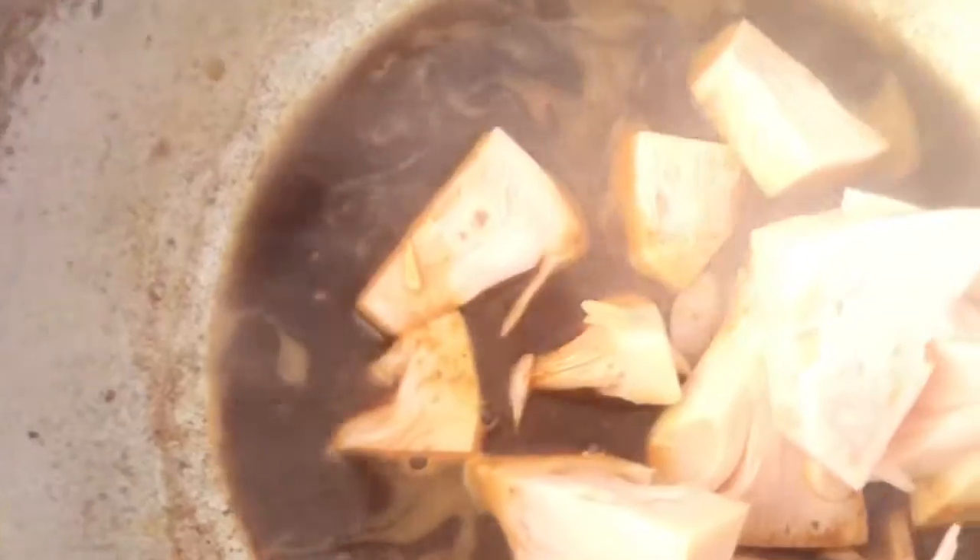Then I will cook the meat. Let's put it in the oven. Now, let's mix it in.